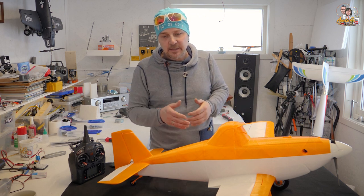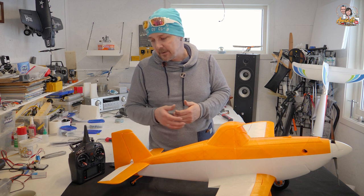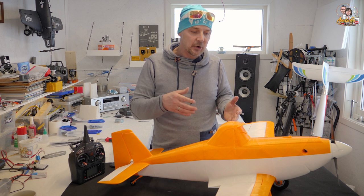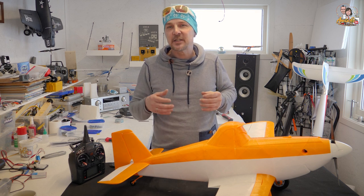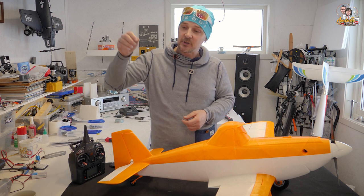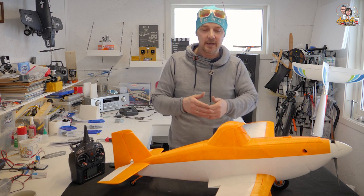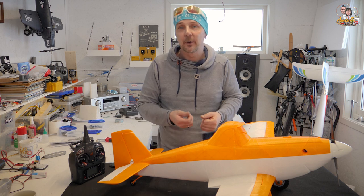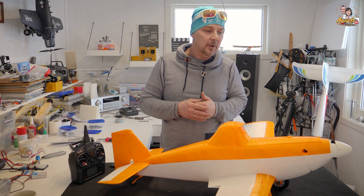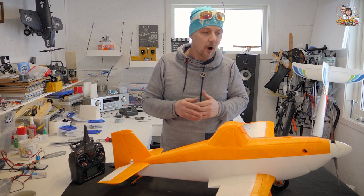It comes with flaps, ailerons, elevator, and side rudder. The servo and wiring concept is so well done — you have small tunnels for the wires and you can just slip them in and they fall right down to the receiver connection point.